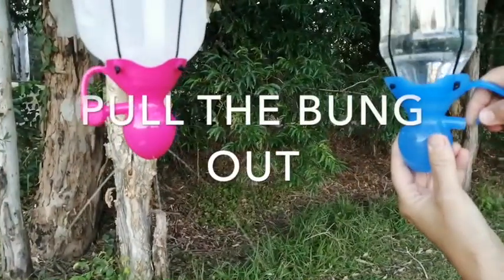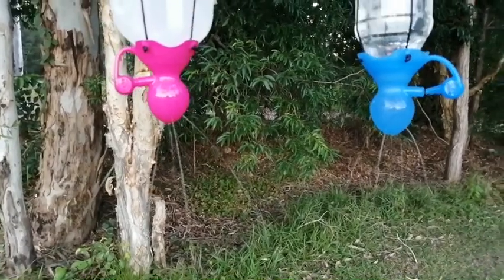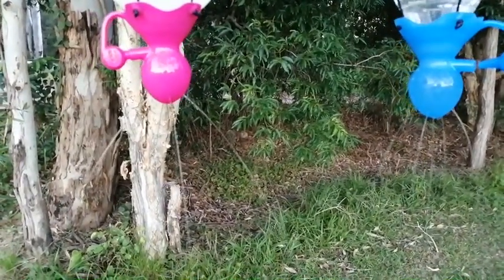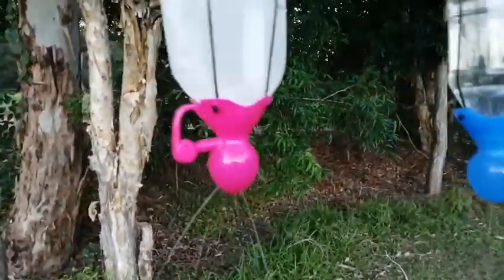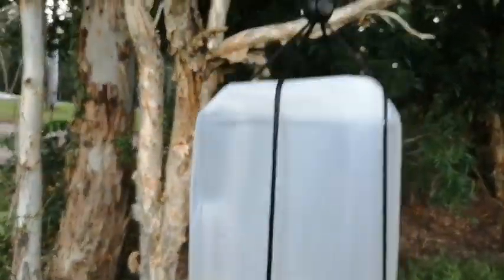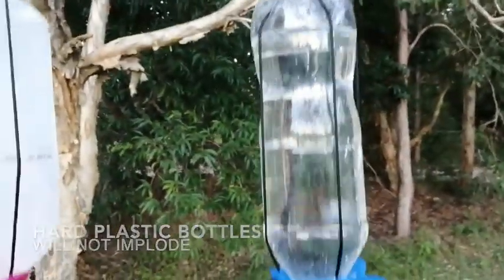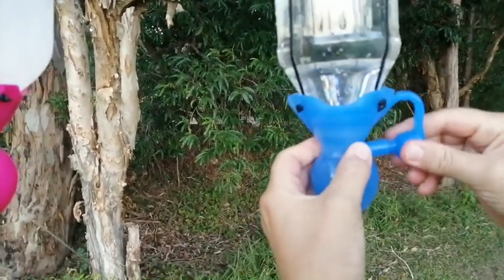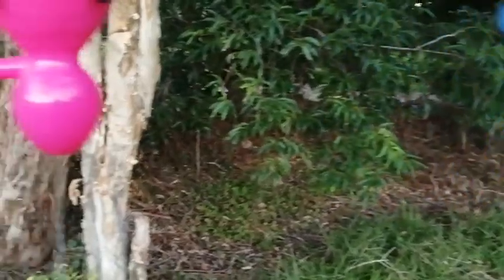We're just going to pull the bung out on the blue one. Look at the difference in the way these two flow. The blue one's giving us a nice steady flow. The pink one is still pushing out water fast with the bung in. Why is that? Because this bottle is imploding. Soft plastic bottles will implode; hard firm bottles will not. So if we pop the bung back in, this tap comes to a stop, ready to use.